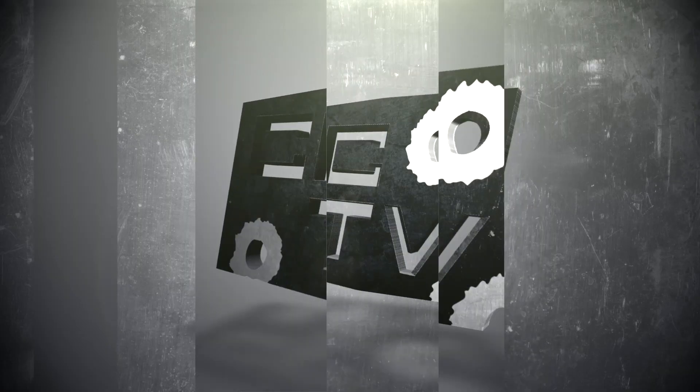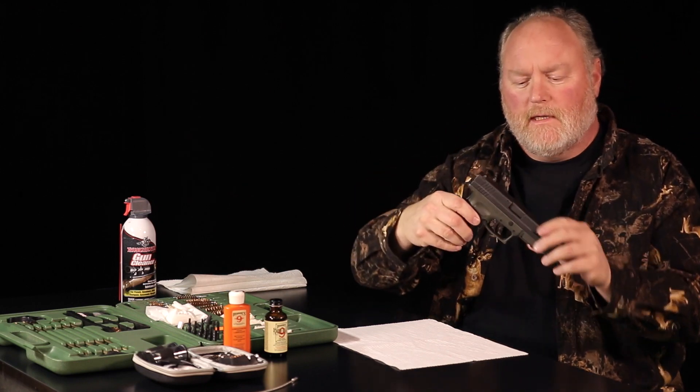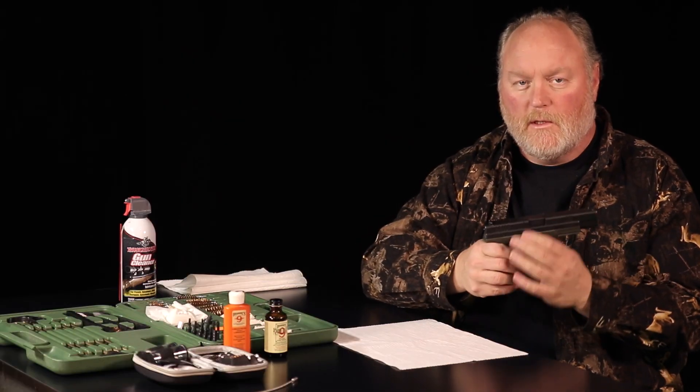Hello, I'm Chuck with Alien Gear Holsters and welcome to the next episode in concealed carry training videos. Today's topic: how to clean a handgun. We'll be cleaning my Springfield XD Tactical 45, and the number one thing you want to remember is always make sure the weapon is pointed in a safe direction and make sure it is unloaded.